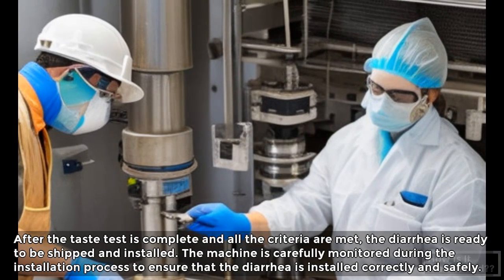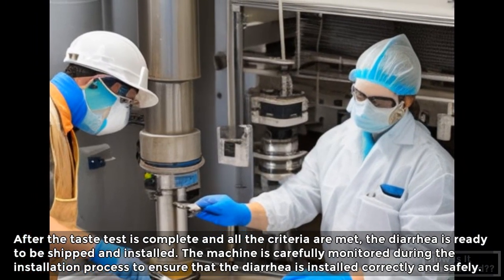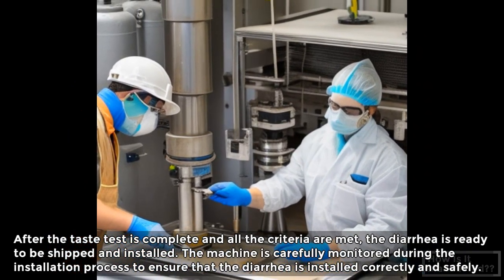After the taste test is complete and all the criteria are met, the diarrhea is ready to be shipped and installed. The machine is carefully monitored during the installation process to ensure that the diarrhea is installed correctly and safely.